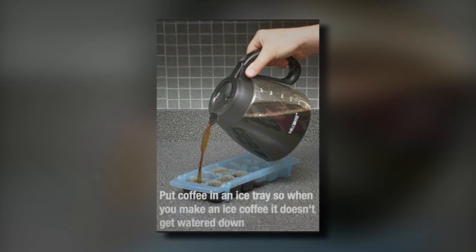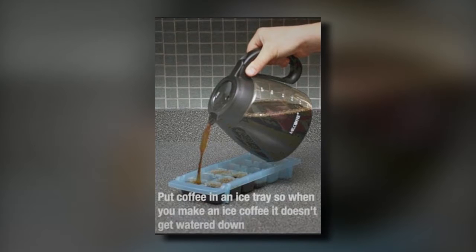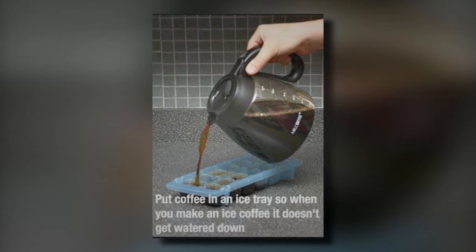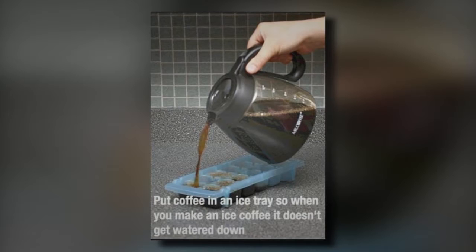16. Best Way To Make Iced Coffee. Iced coffee is a great way to cool off on a hot day. Unfortunately, when the ice melts, it can water down the coffee. A great way to prevent this is to fill an ice tray with coffee and let it freeze. When it's frozen, it'll cool down your coffee and it won't water it down.